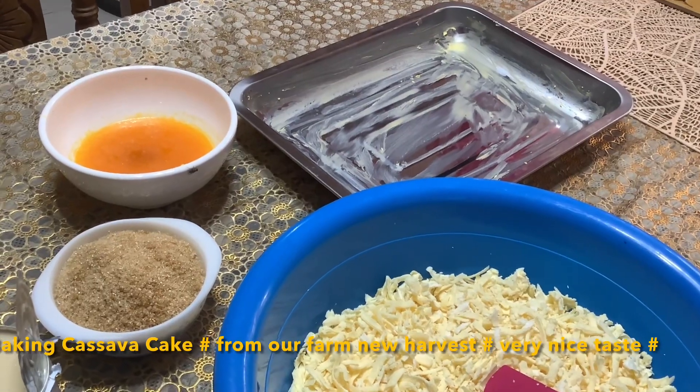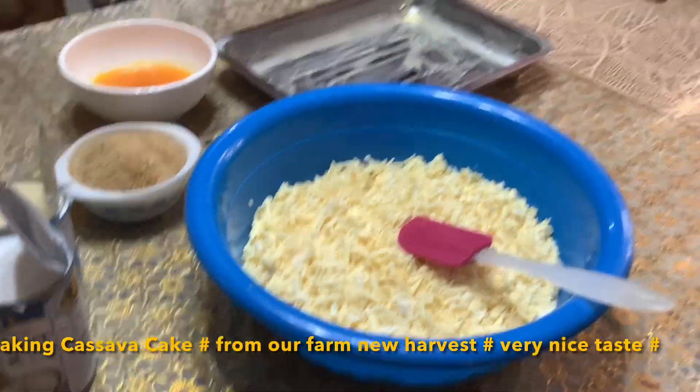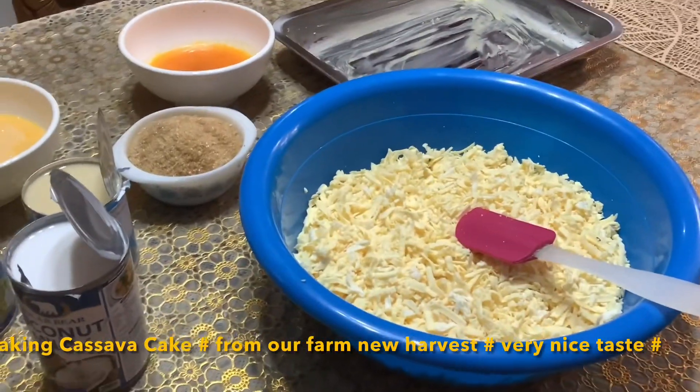So in here I will start — this is one kilo of cassava. We will just mix all our ingredients and then put it in the oven.